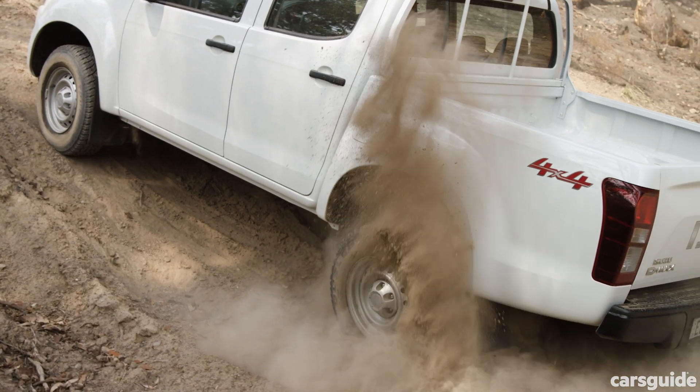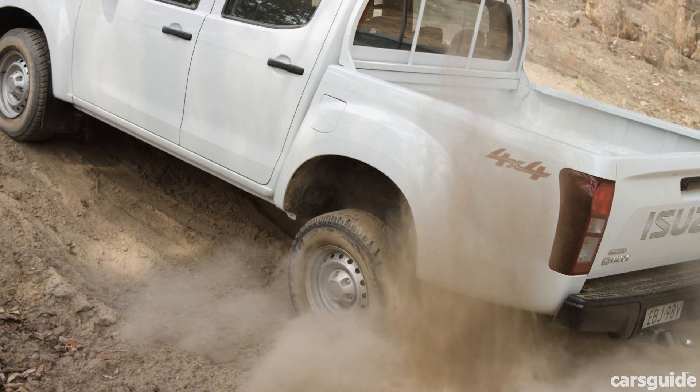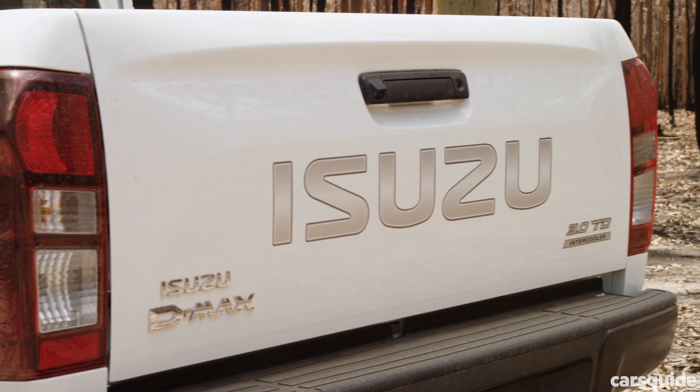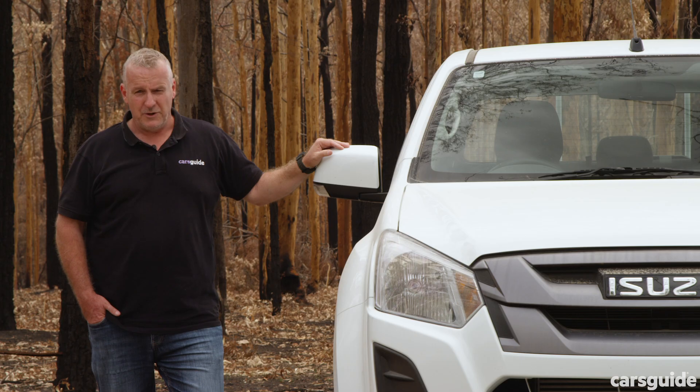I'd seriously think about an aftermarket diff lock too. The new D-Max, arriving in late 2020, will have a rear diff lock — but that's if you're patient. The real problem is the price tag. If Isuzu knocked five, or even better, ten grand off it, it'd be even more appealing. What do you think? Tell us in the comments section below.